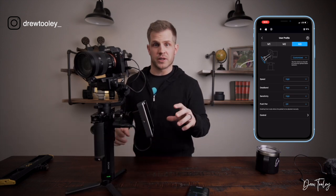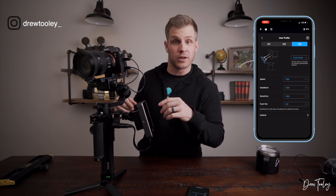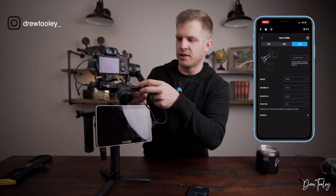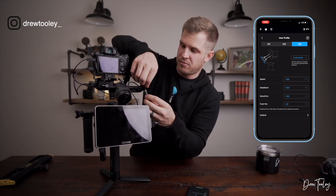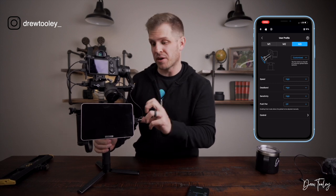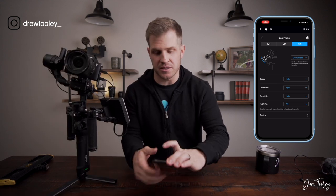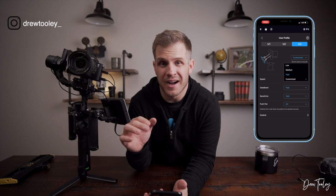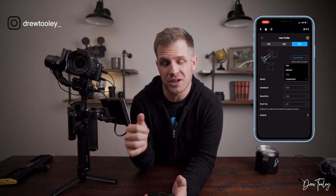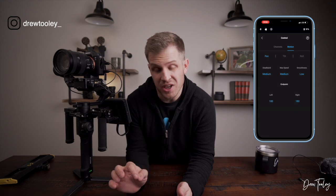Mode 3 is mostly for the barrel roll effect. I do have a quick cord management solution because the cords will tangle during a barrel roll — I can unplug the HDMI cable, and this rubber band right here holds the cords with a little extra slack so I can tuck the end away. It's a one-off shot to get that barrel roll effect, then I plug it back in and have full functionality again. For Mode 3 speed: high, high, high. I sometimes change sensitivity to medium for smoother joystick control. Under motion: pan — medium, medium, low; tilt — medium, medium, high; roll — dead band low, max speed high, smoothness high.